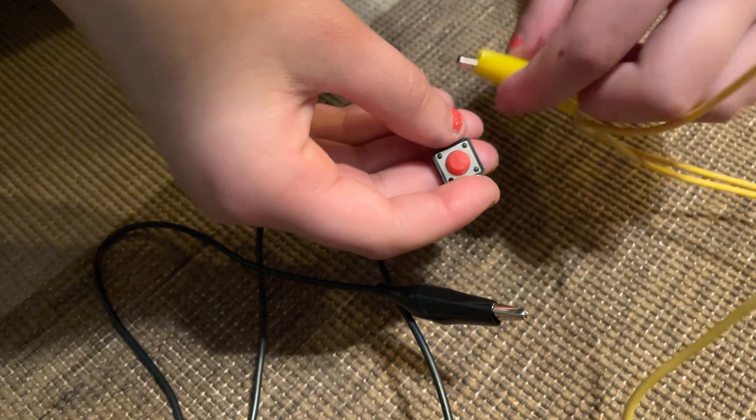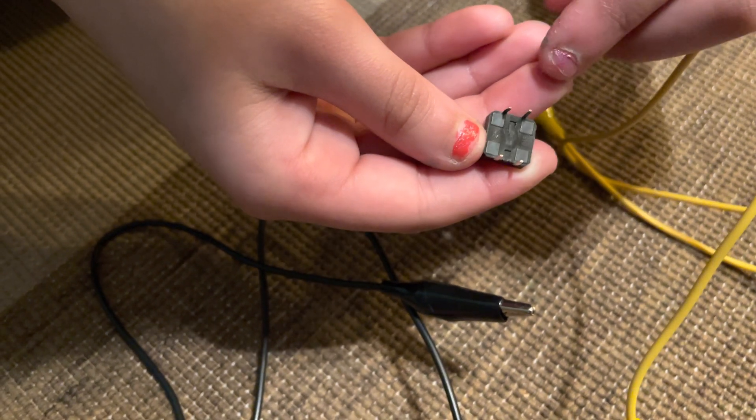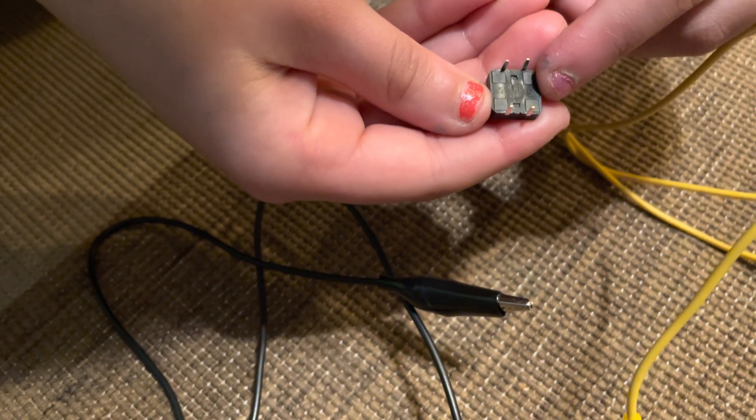We're going to wire this up, and the important thing to note is that you want to make sure the two wires are not on the same long side. We'll demonstrate that in a sec.